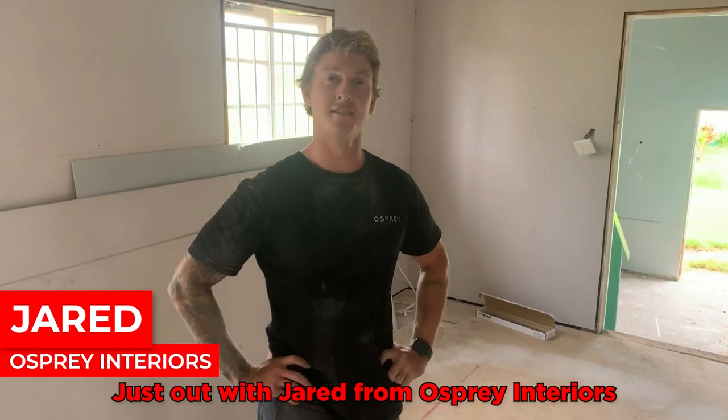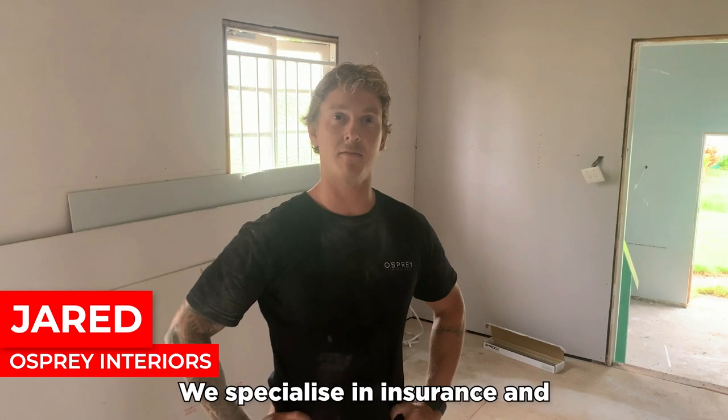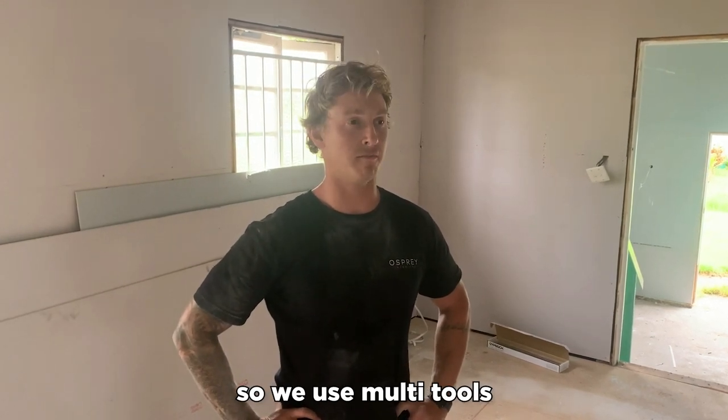Just out with Jared from Osprey Interest. What do you think of the new multi-tool? Really easy to use. We specialise in insurance and renovation work, so we use multi-tools mainly.